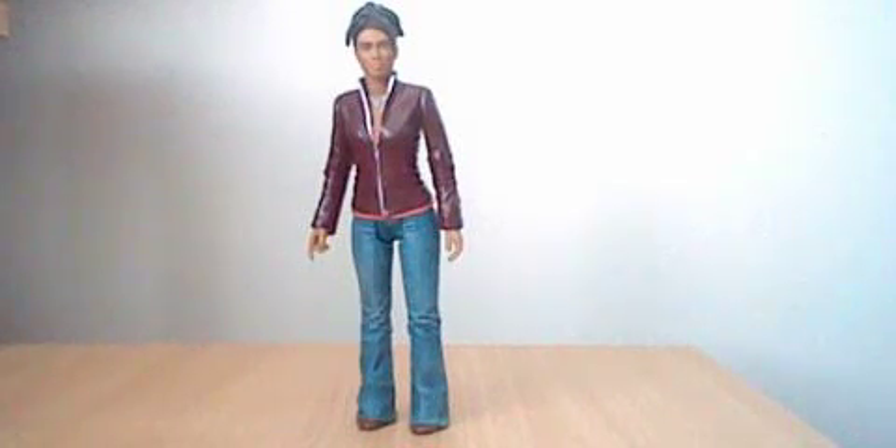Hello YouTubers and welcome to yet another Doctor Who action figure review. In my latest review I am going to take a look at Martha Jones, who is the companion of the 10th Doctor during series 3. This is the first companion which I have reviewed for quite a while now.